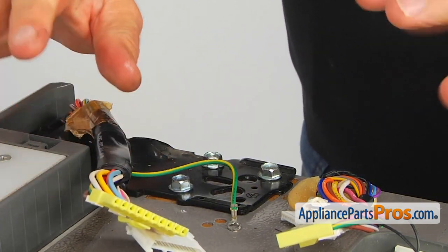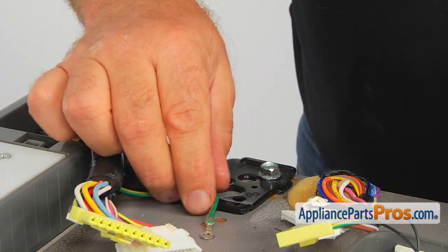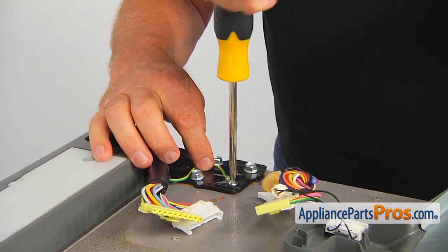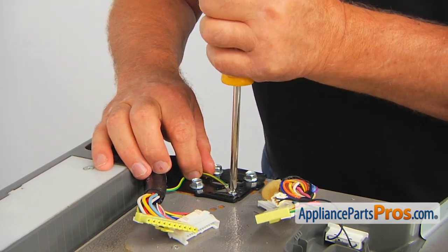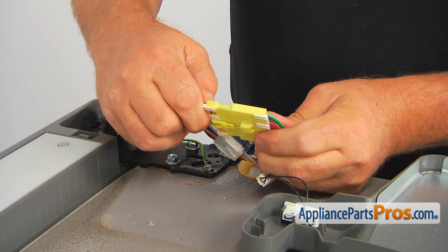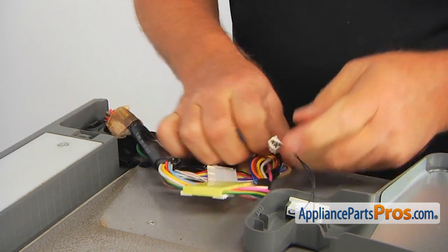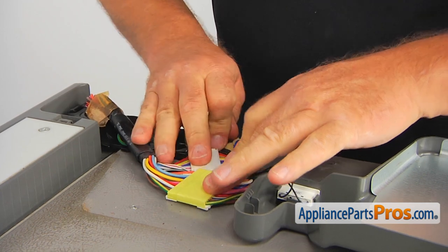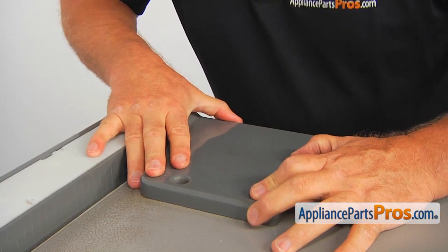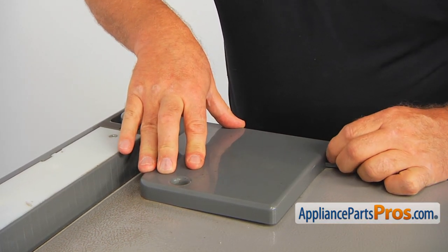Now we are going to reconnect everything in the opposite order. We are going to place the ground wire and install that single Phillips screw — tighten it well. Let's connect the plugs. Plugs are on. Make sure that no plug was accidentally disconnected. Place it down. I'm going to place the cover on, match the holes, and secure it with the two Phillips screws.